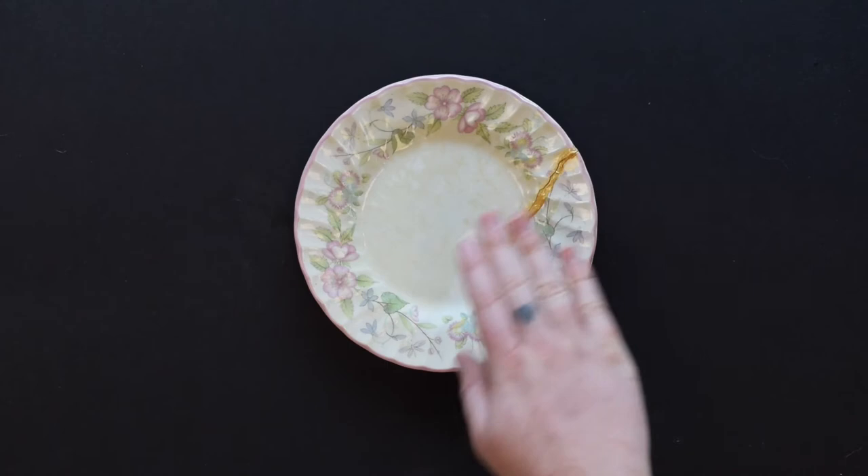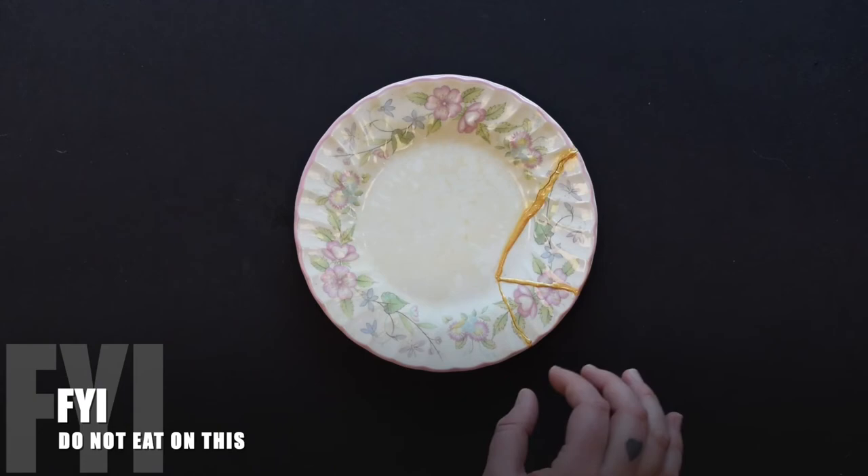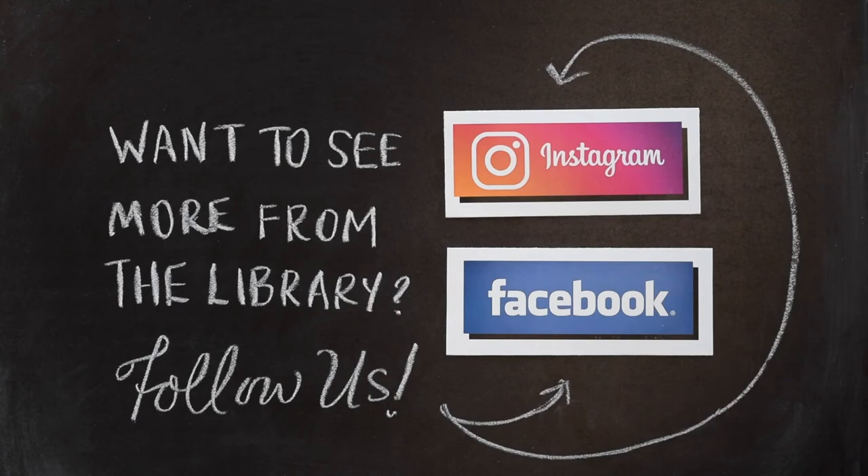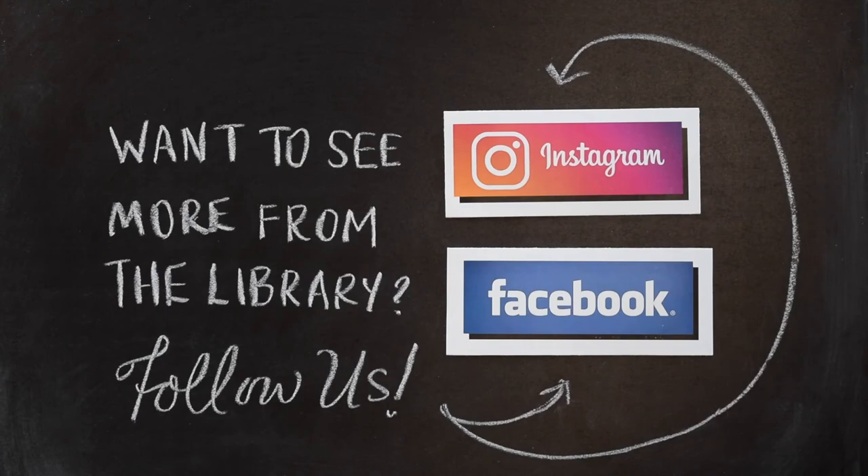Once it's officially dry, this will not be food safe anymore, so it's just a decorative piece — but it's upcycling our broken dishware into decoration. Thanks for watching Tutorial Tuesday. If you practice some kintsugi, be sure to share your pictures and tag us on Facebook and Instagram. See you all next week!